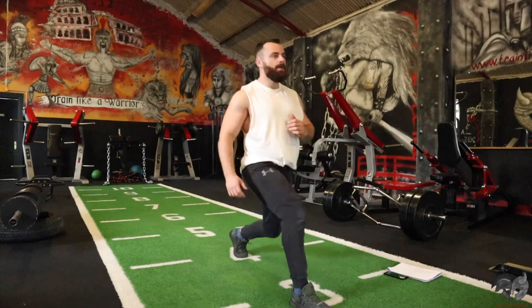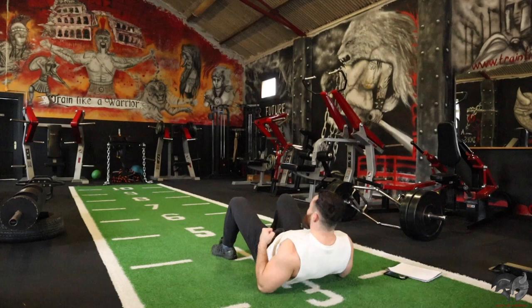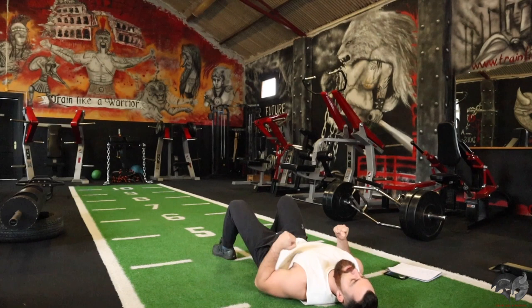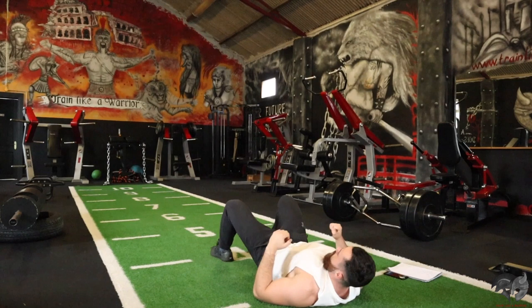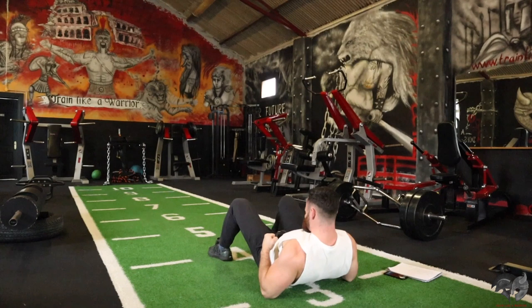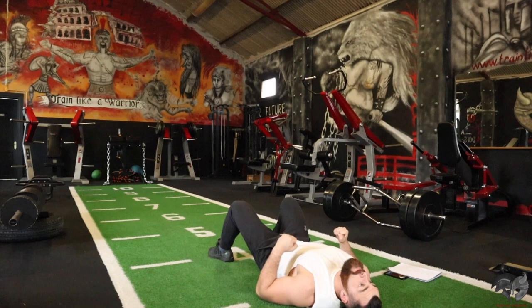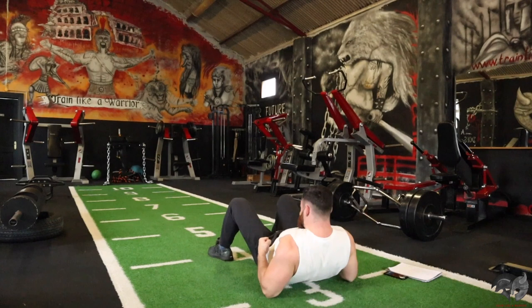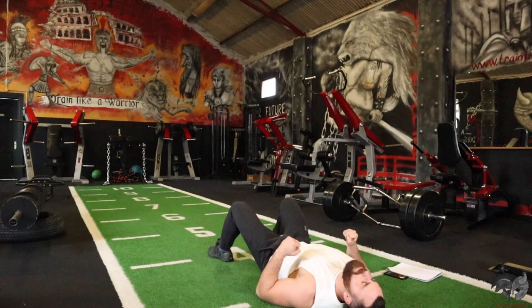Next one is your back widow. You're falling back to the ground, elbows tucked in tight, then try to push up — targeting your mid and upper back. Try to hold it for about two seconds at the top. Here we go.